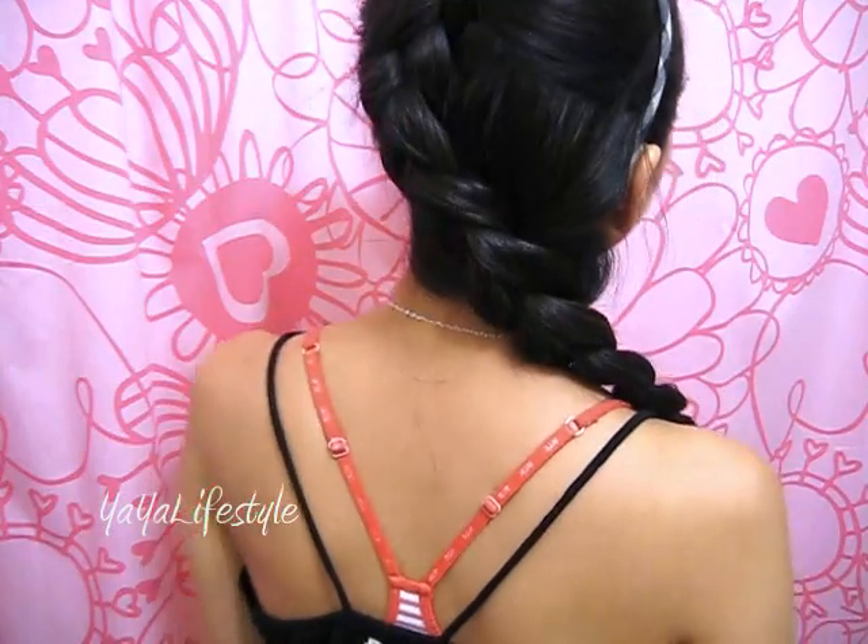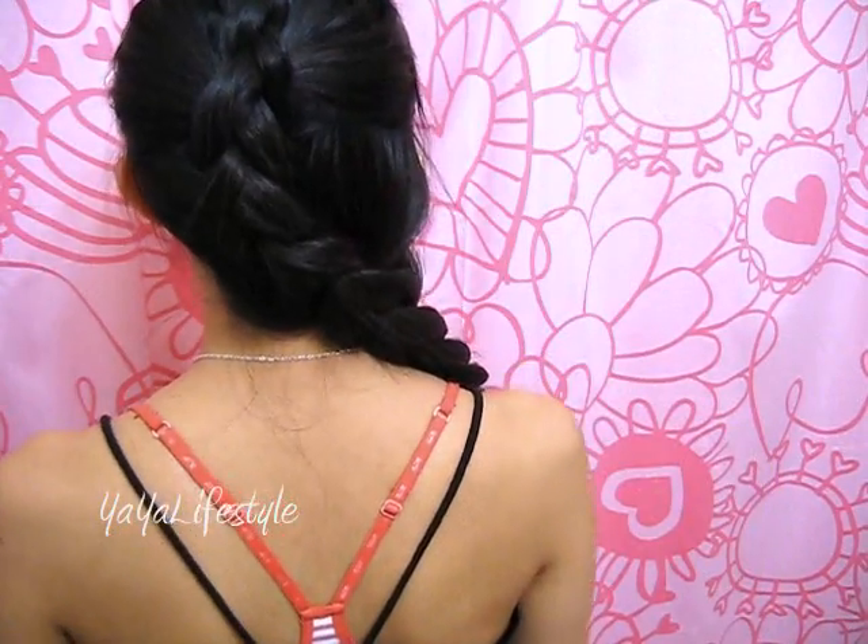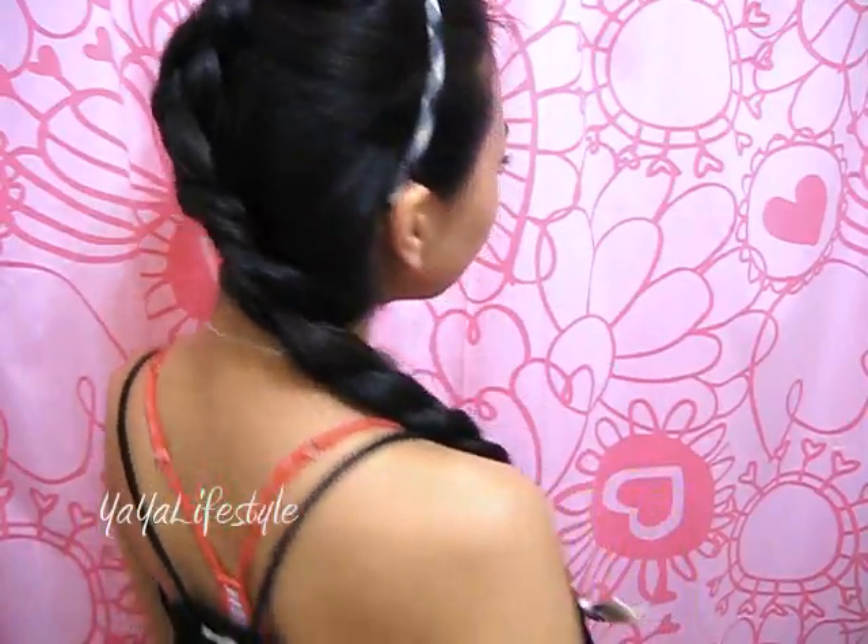Hey everyone, today I will be showing you how to achieve this irregular dutch braid. Even though it looks a little complicated, it's actually quite easy after some practice. I promise.